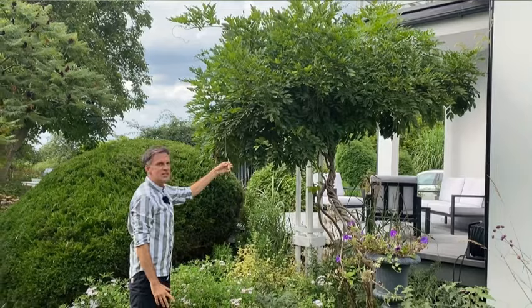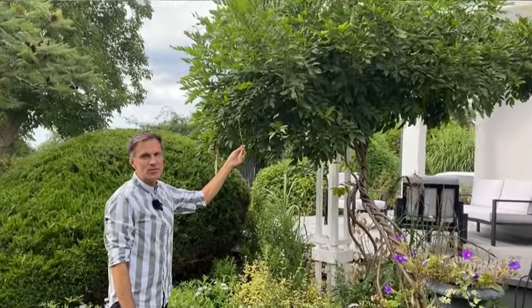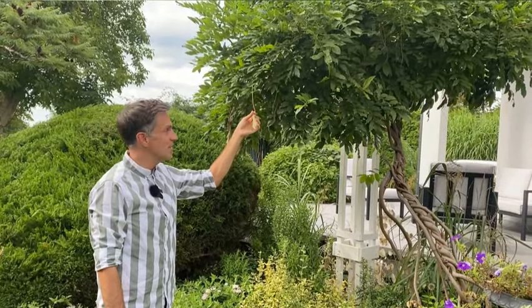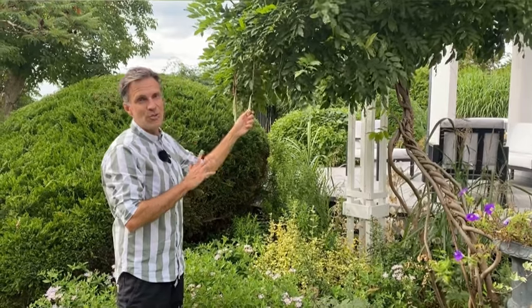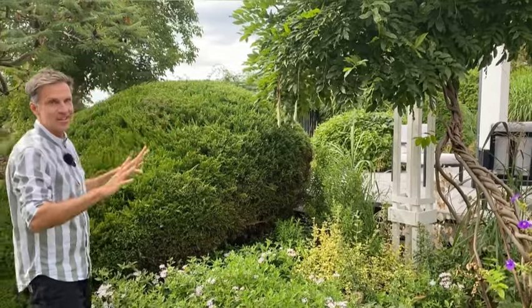Some of the flowers produce seed. If you want to sow those seeds you can, but it can take between seven to eight years before they produce the first bloom. So I think it's always better to go to the garden centre and buy wisteria when it is in bloom there, because this wisteria I bought when it was not in bloom — it was apparently a very young plant and took five years before I saw the first bloom. But now every single year it is gorgeous.